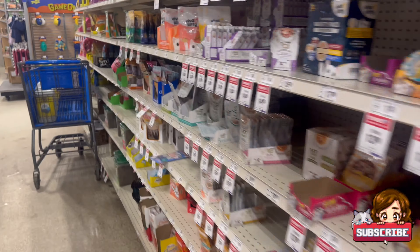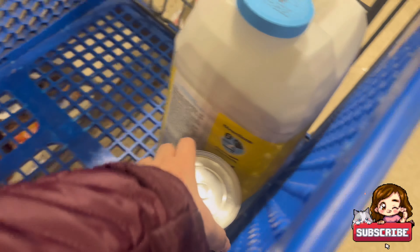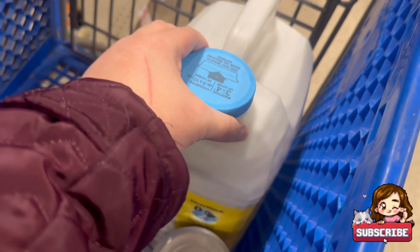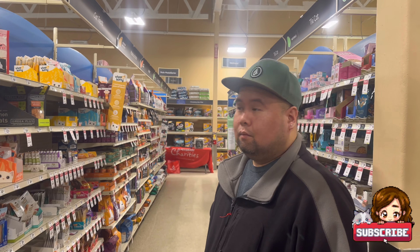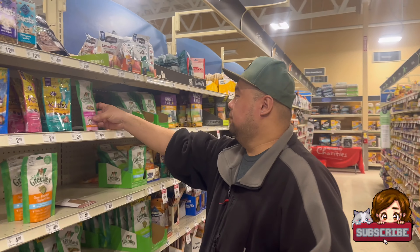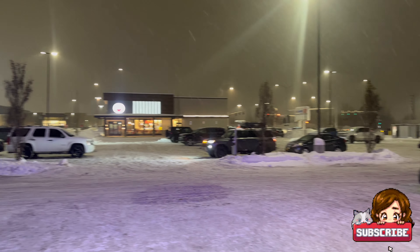Do you want a treat? Simon, we're taking you home! We're going to buy treats and food. I'm glad they eat the same food as Makara. It's twelve dollars for three or four. Then litter. Just a little for now. Are you happy? Yay!